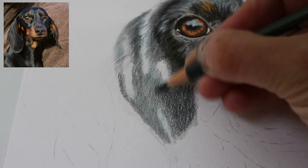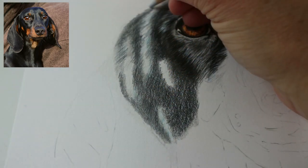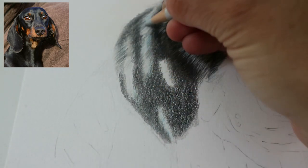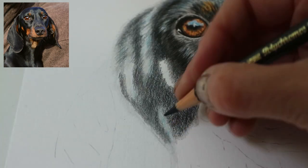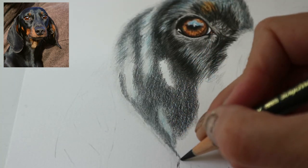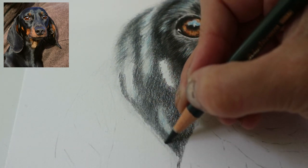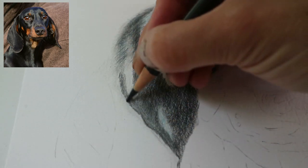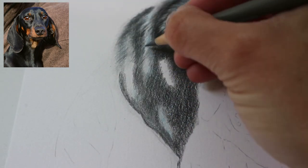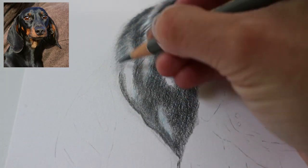Continuing to add color and darkening the darkest tones some more. Now going in with a base color of cold grey two in the areas of shine, then the Payne's grey darkening up some more, adding those layers and again mapping out the fur direction.